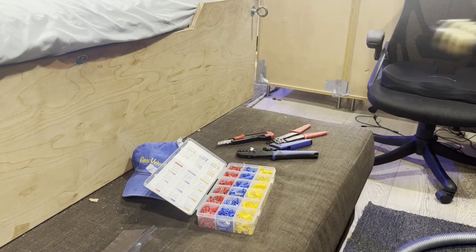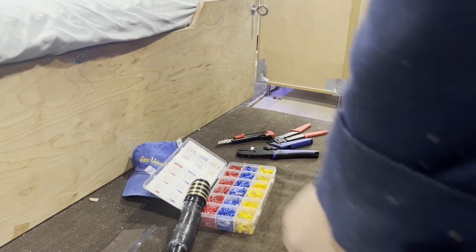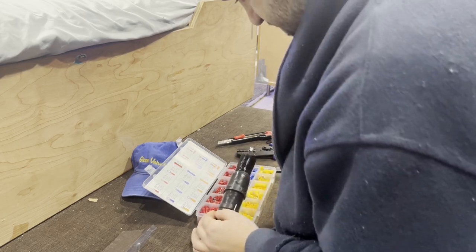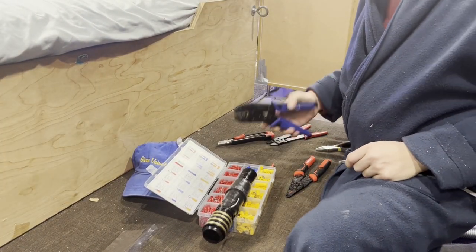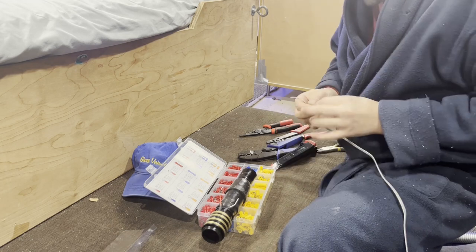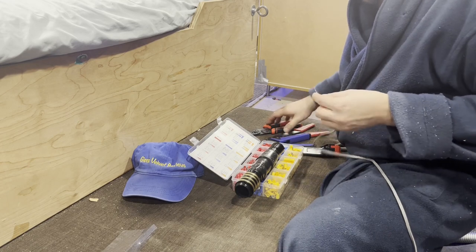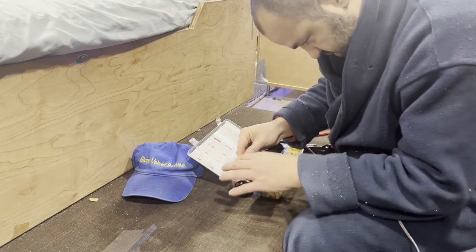This is for my central vacuum project. Let me strip one of these wires — this is a really tiny wire, which is actually a good test. Since I don't have a lot of meat on this wire, I'm going to make it longer and fold it over, so that way it'll have more meat going into the connector. I want it to go in as deep as possible.